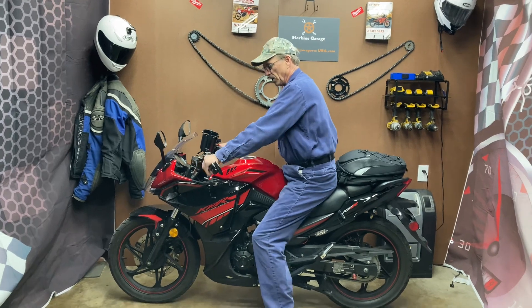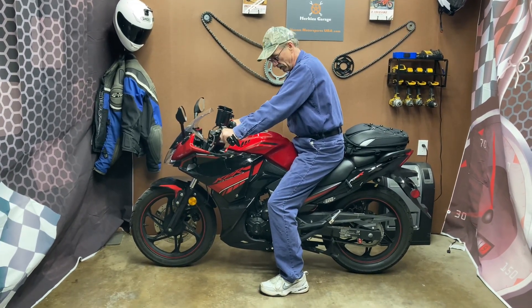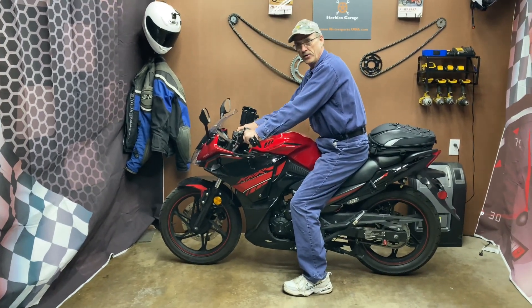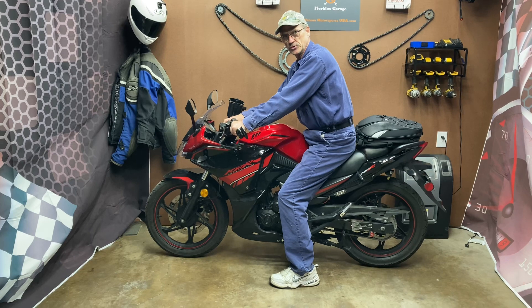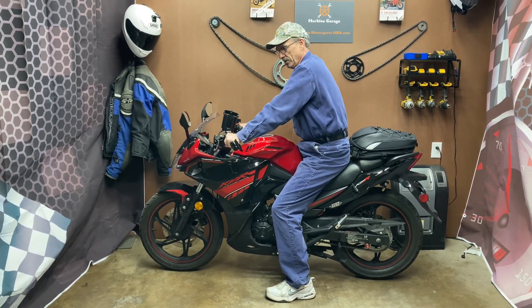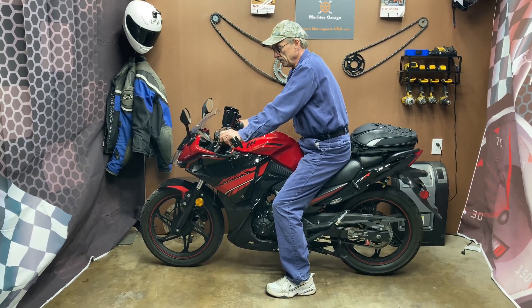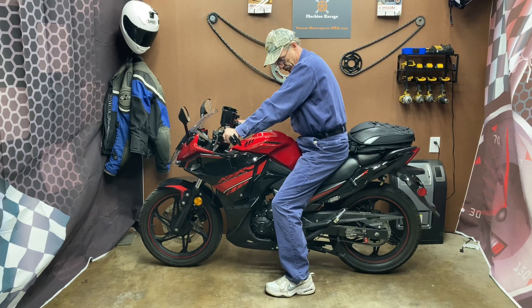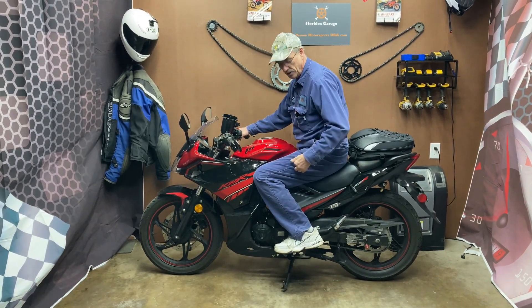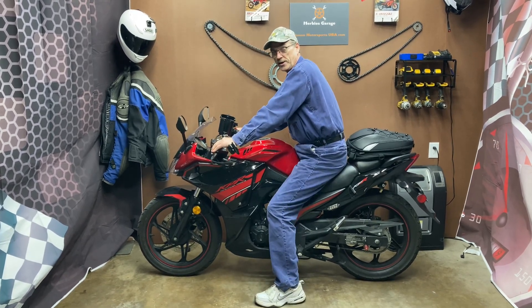The seating position on this, for a guy that's 6'1" like myself, is really comfortable. Right now I have a pair of handlebar risers on here, so it's bringing the handlebars farther forward. For me, it's more comfortable with the risers on it. In this seating position, with your legs backwards, it's probably the most comfortable for motorcycle riding — at least it is for me.